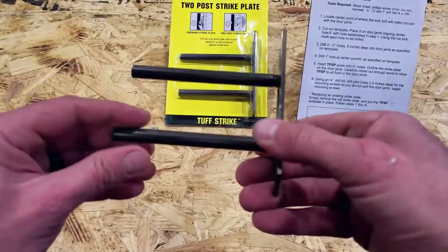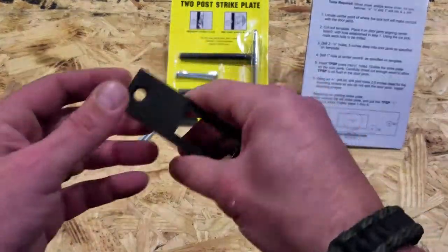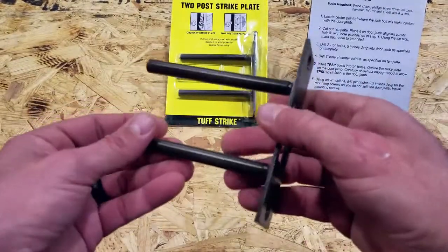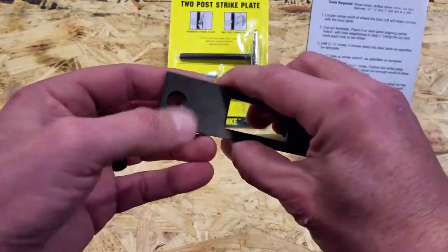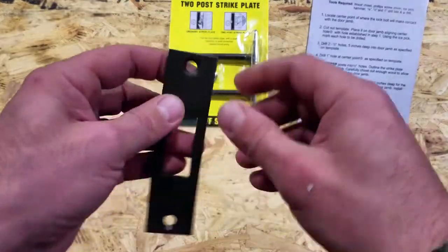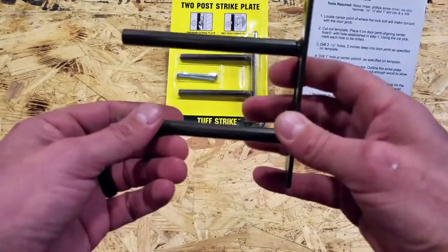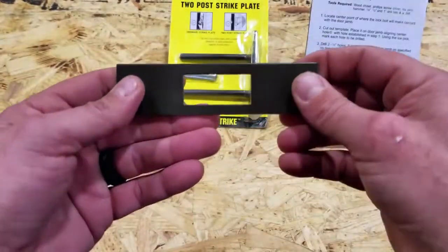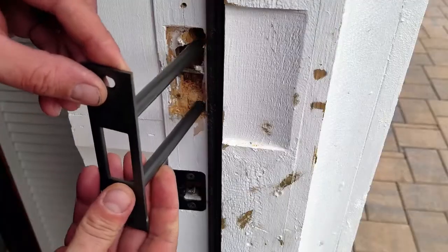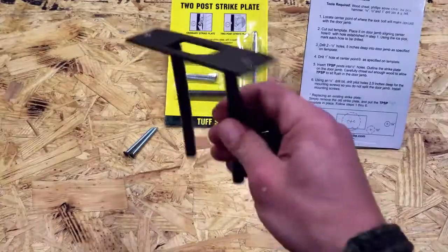When I first saw the ToughStrike online it just made sense to me. Having been able to kick down doors as a United States Marine in training, and also as part of law enforcement — yeah, it's a lot of fun in training — but when you think of somebody doing that to your home, especially if you're not there and your loved ones are inside, it certainly makes me uneasy, and I'm sure it would make you uneasy too.